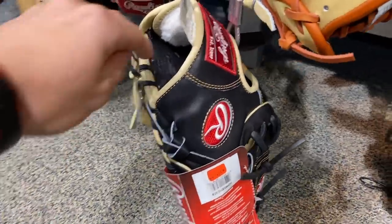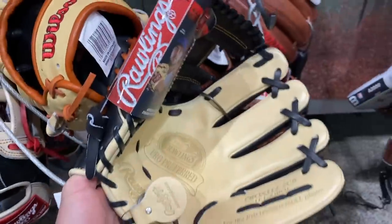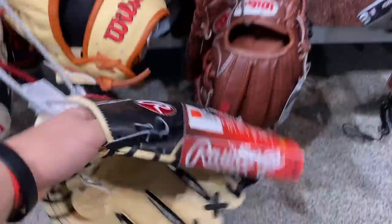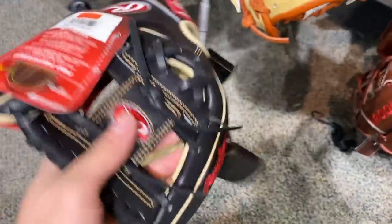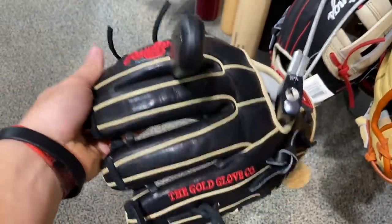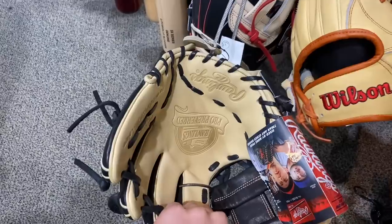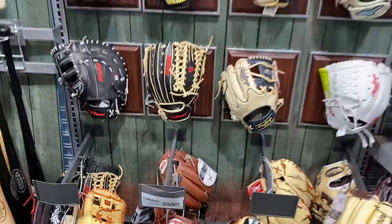We also got this Rawlings Heart of Hide which I prefer a lot more than the other Heart of Hide — super nice. PP web right here looks really nice from this view. This black, camo, and red — the red really does pop. I prefer this view all day, super sexy.